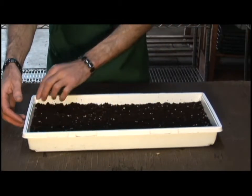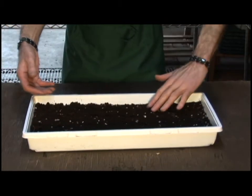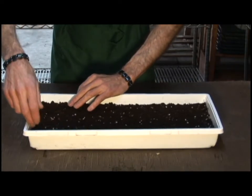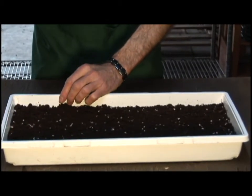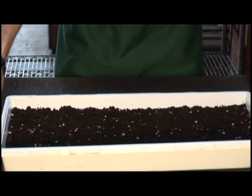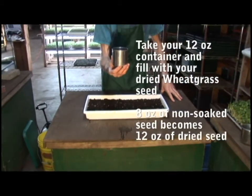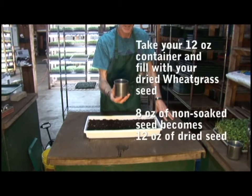Take your time, enjoy yourself, and get the feel of the soil. Now we want our seed. Eight ounces of seed is going to give you twelve ounces of sprouted seed.